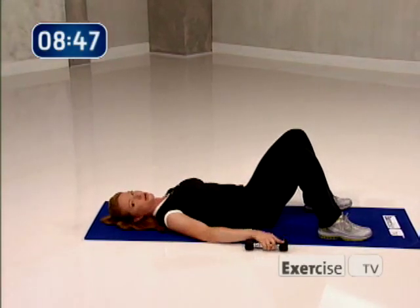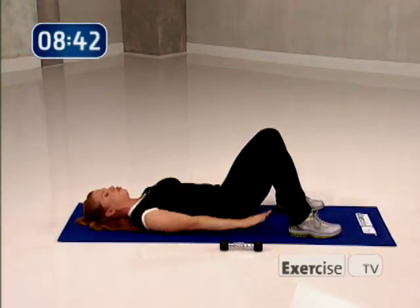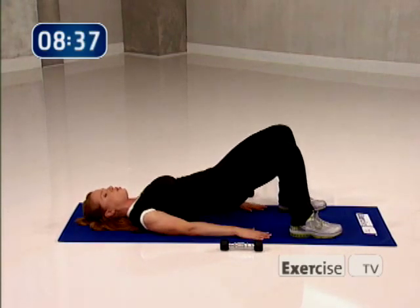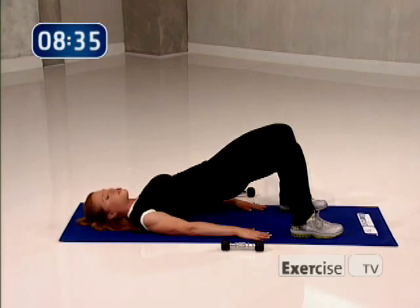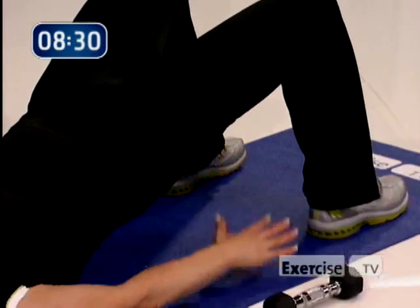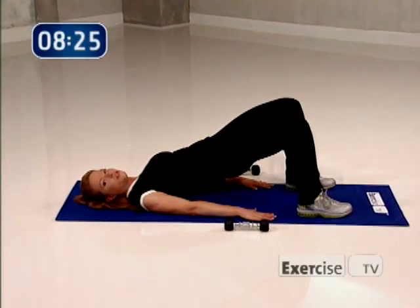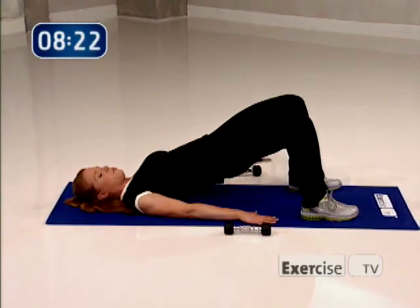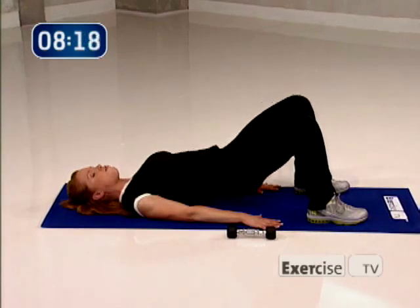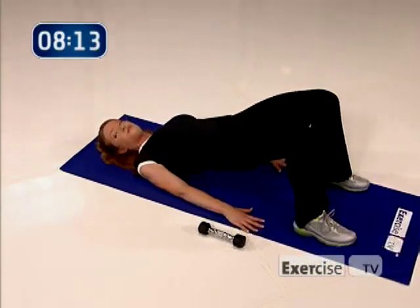Take both of your hand weights and set them off to the side — you're done with them. We're going to work through our glutes now. This is called a bridge. Bring your hands right by your sides and slowly squeeze up and hold. There's a lot of work going on here just to balance — squeeze through the glutes, your hamstrings are working. Come up onto your shoulder blades, hold this position. From here, we're going to move down and up — really squeeze through the glutes on the way up.